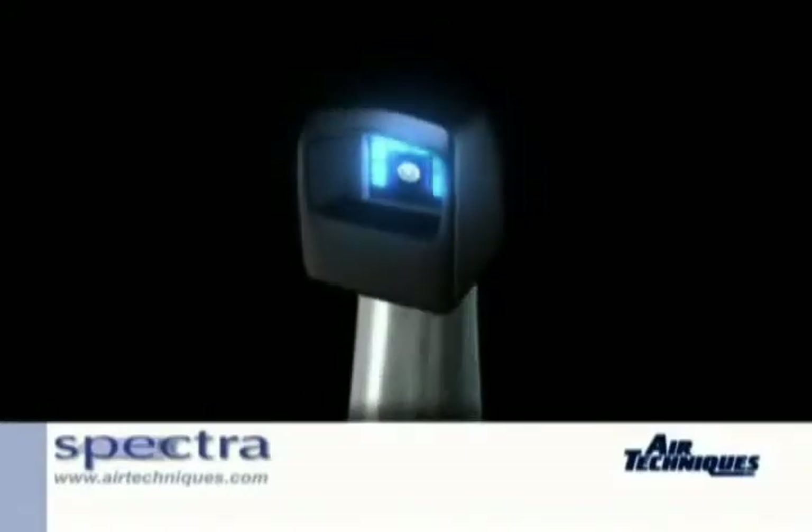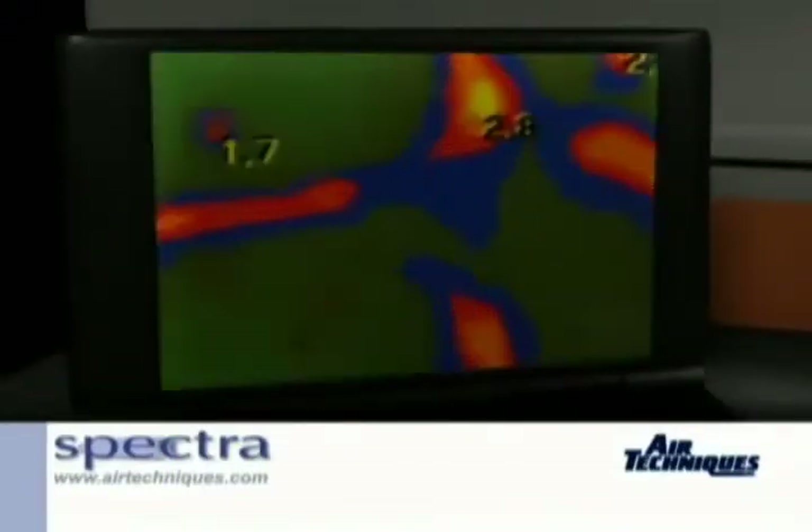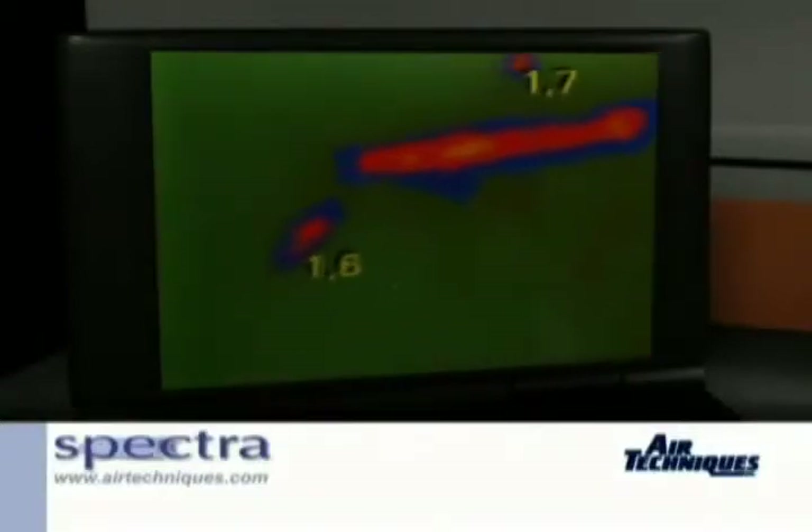Air Techniques' physics imaging software then interpolates the image and highlights caries lesions in different colors on a numeric scale of 0 to 5, depending on the severity of the decay.